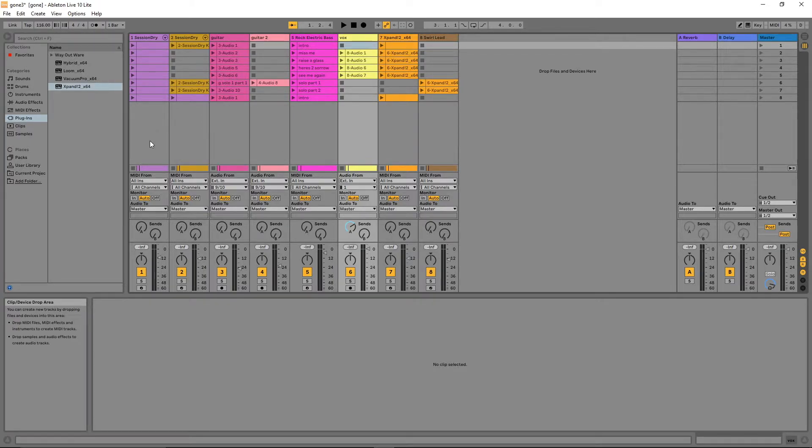This is done down here where it says Audio To, and at the moment they will read Master. If you click on Master and select EXT Out, a drop-down list appears showing the first four options as stereo outputs for the Tascam, and the next eight as mono outputs for the Tascam.